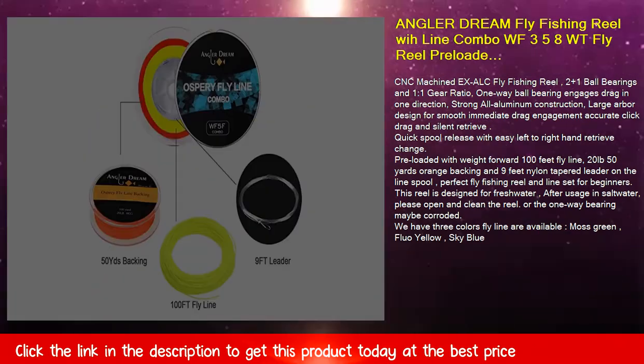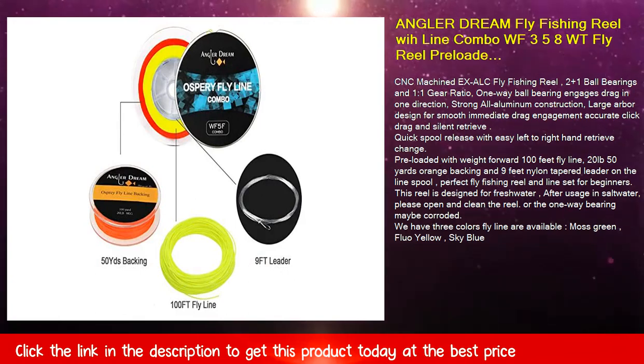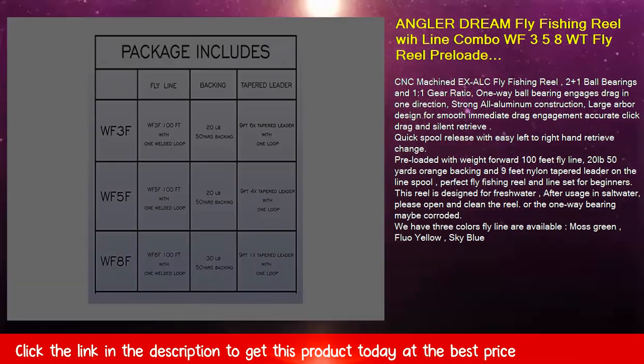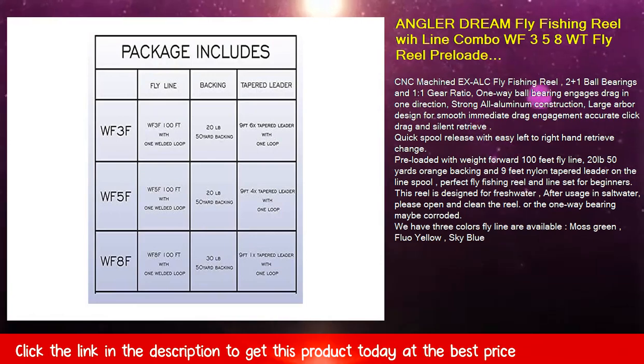Quick spool release with easy left to right hand retrieve change. Pre-loaded with weight forward 100 feet fly line, 20 pounds 50 yards orange backing, and 9 feet nylon tapered leader on the line spool. Perfect fly fishing reel and line set for beginners.